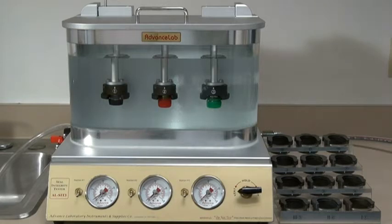A carrying basket is available so that the technician can easily transport a batch of up to 24 test samples to the testing location.